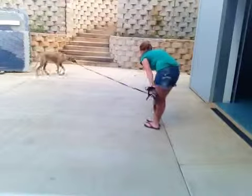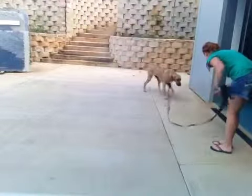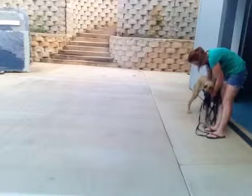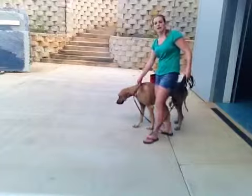Bonnie, come! Come on Bonnie! Bonnie, come here! Good come Bonnie! Good come! Good come Bonnie!